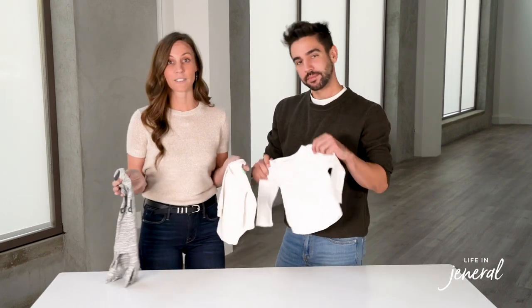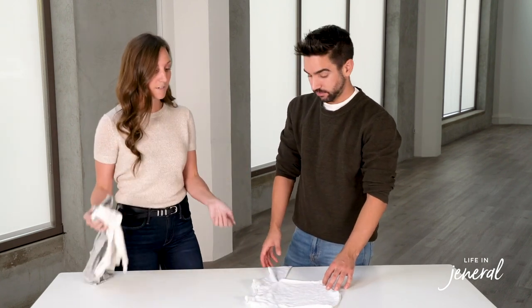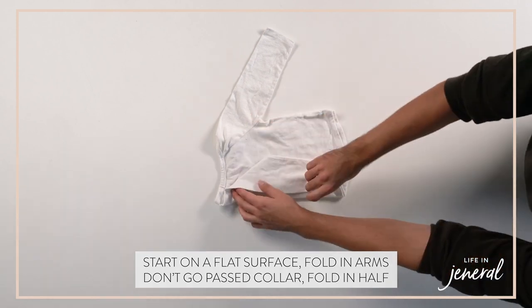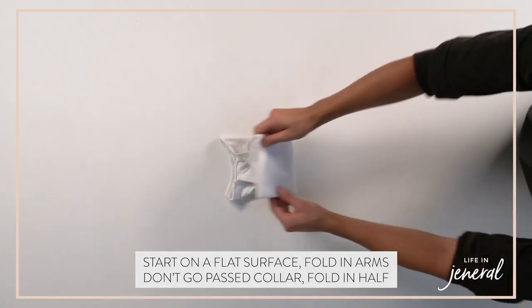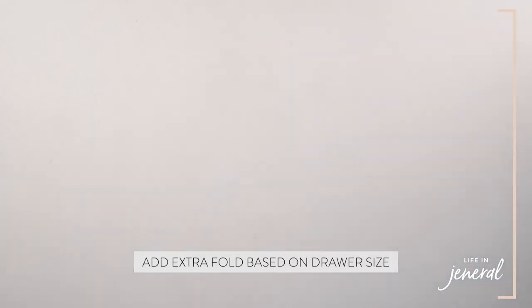We get asked all the time how to fold baby clothes, and it's quite simple — it's really the same rules as adult clothes. Put on a flat surface, tuck in the arms, never go past the collar, and then fold over. Depending on the size of your drawer, you'll do either two or three folds.